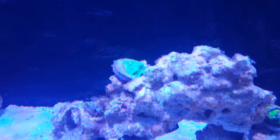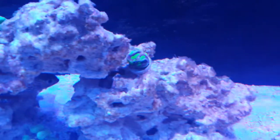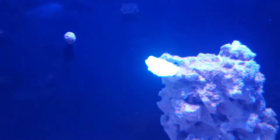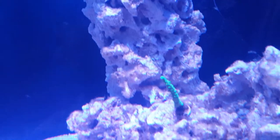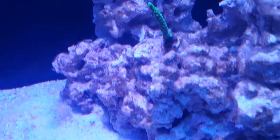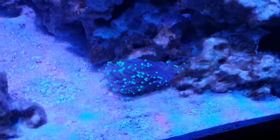For the most part everything has done really well. There was one frag that didn't look good from the beginning — it's just laying in there as a little calcium source at this point. But everything else has done well and grown a little bit. The Uphelia have done really well — they started as little frags and have really blossomed in the tank. Everything else has been going pretty strong.